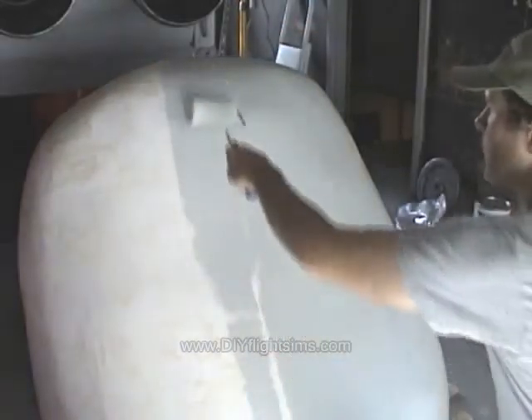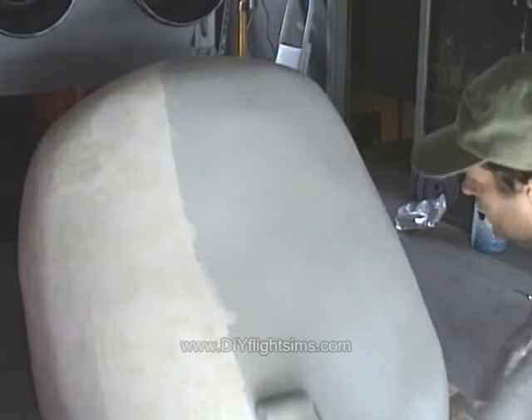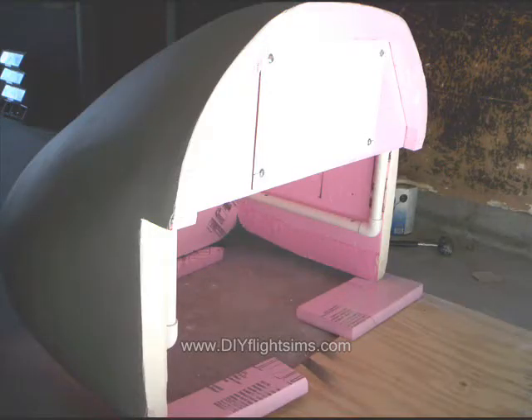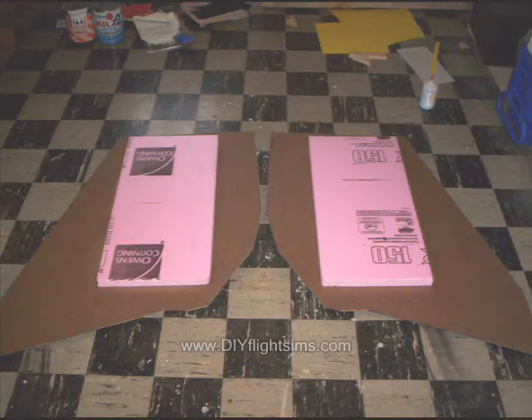The reason I used the foam coat is I thought it would be less sanding than fiberglass, and I just can't imagine doing any more sanding on fiberglass.